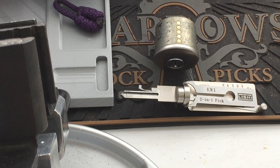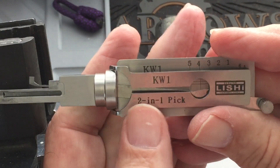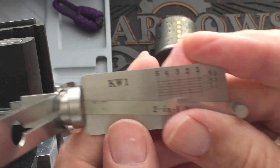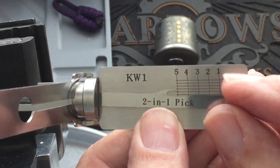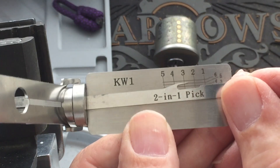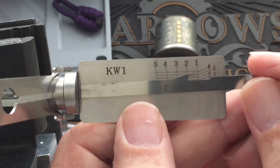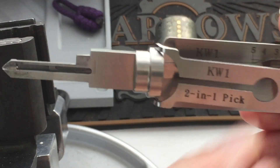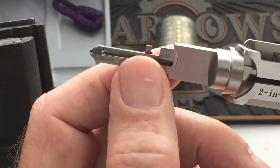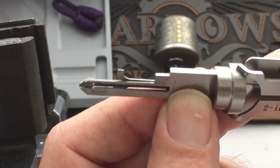Good day. In today's episode we're going to explore using the Lishi KW1 2-in-1 pick. It's for five pins, and here's an indicator that shows what pin you are on and the depth of the pin if you decide to decode it. This is the stitching handle, the blade, and you can see the pick tip goes up to each pin stack.